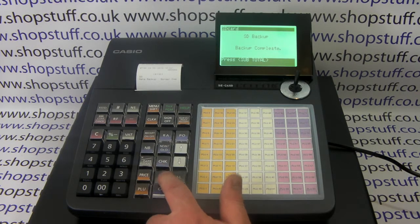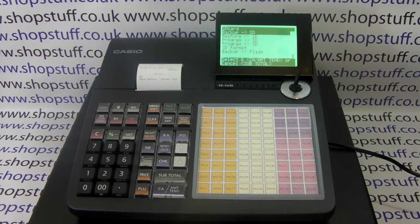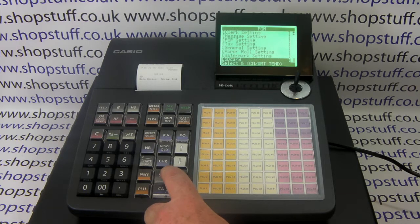You can then press Subtotal to clear the setting, and then you can either return to the main PGM menu to do more programming by pressing Subtotal, or you can simply return to the register position to carry on selling on the till.